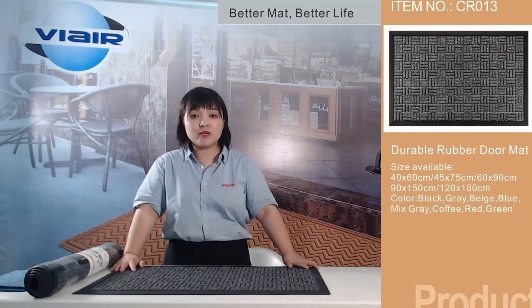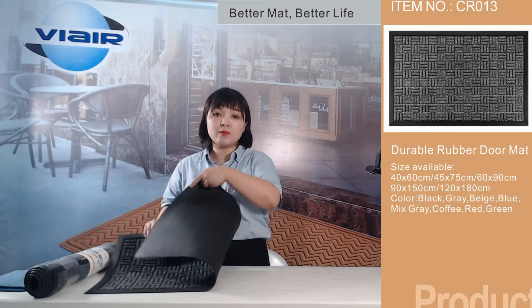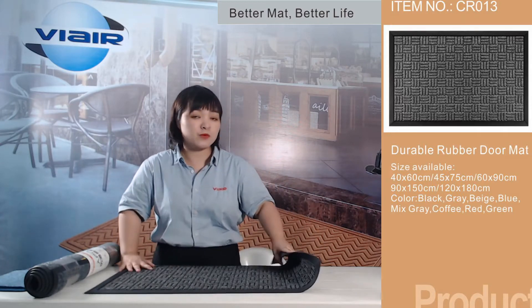The mats are made of fabric and durable rubber. They are soft and flexible for long-term use.